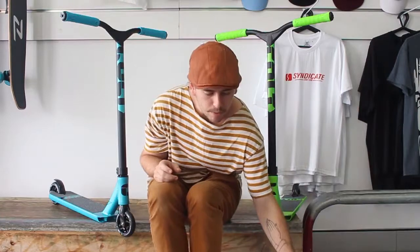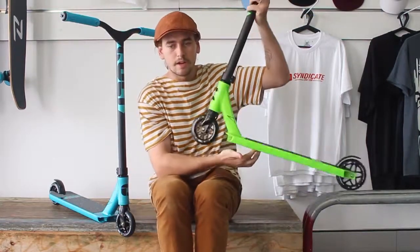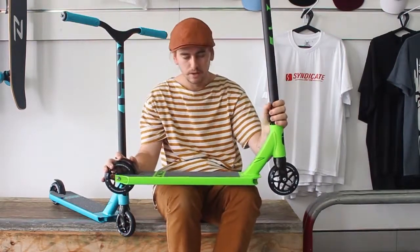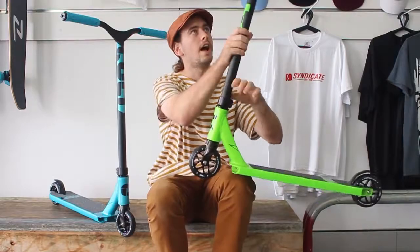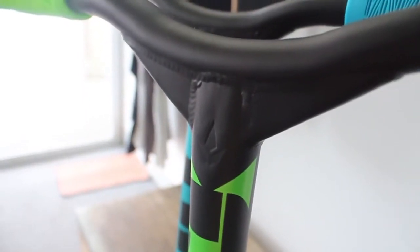We've got the green and we've got the blue. I'm pretty impressed with the Cult this year — for being the beginner entry-level scooter that it is, it comes with 110 millimeter wheels and a 4.7 inch wide deck, which is really awesome in my opinion.